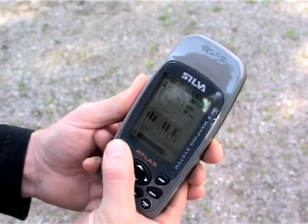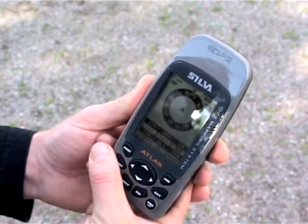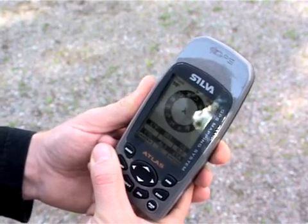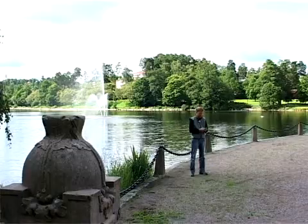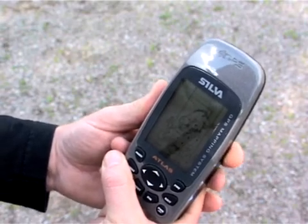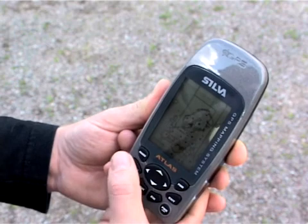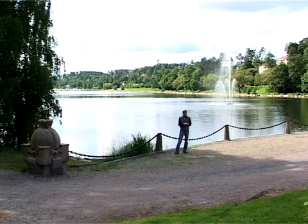Press page to go to the next navigation screen. Here we have information about the bearing we are traveling with or should be traveling in, the track that we're traveling in, the ground speed, etc. Press page again and we will come into the mapping page, and the map page will show you the current location on the electronic map obtained by the memory card. Press page again and we are back to the satellite position page.